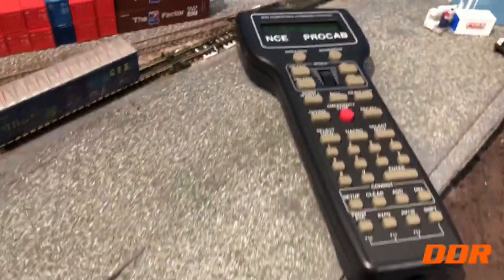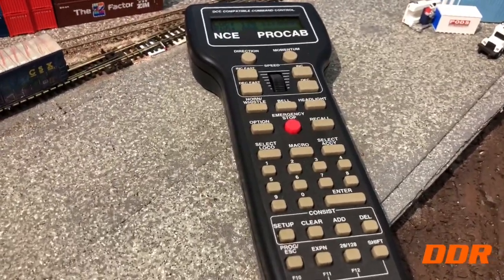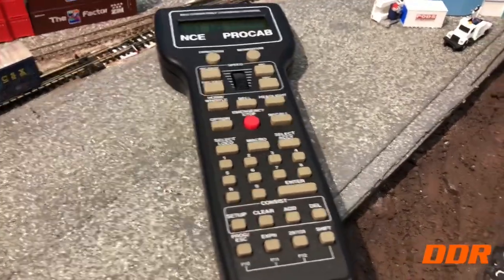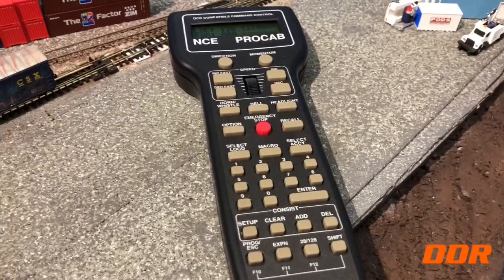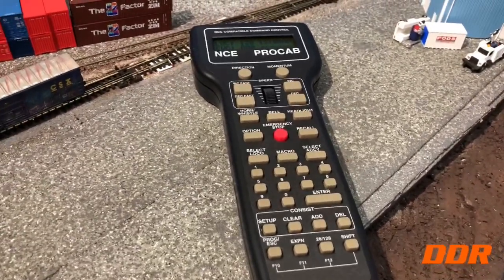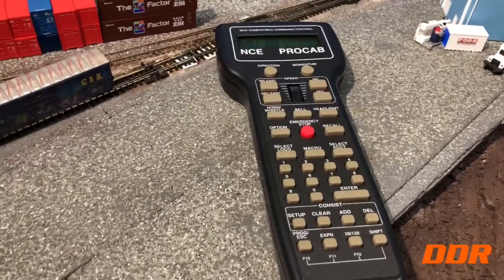So I went in and did the trick: you put a cable into the UTP panel, boot up, go in there, and while holding down the Select Local button while you plug in, it brings up a menu where you can change the address. Changed it to 03, took everything down, came back up.